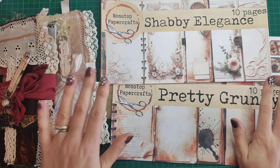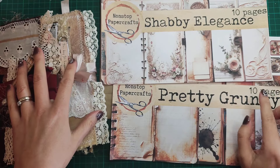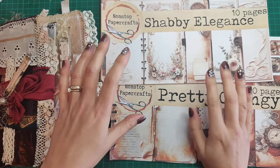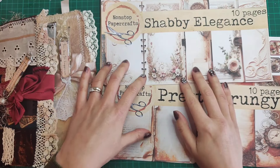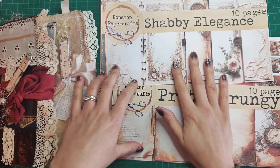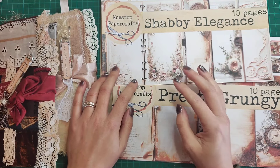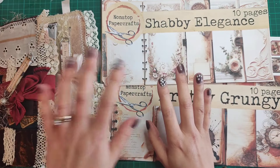Hello everybody and welcome back. I'm here today to share two journals that I've made using this month's kit release — Pretty Grungy and Shabby Elegance. These are smaller kits than what I usually do, only 10 pages each, and they make a traveler's note size journal. I really love traveler's notebook size, so I wanted to make a couple of kits that were that size. I kept it to 10 pages because with it being August and the summer holidays, I know lots of people don't have a lot of time.